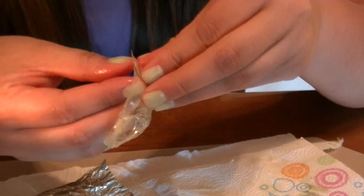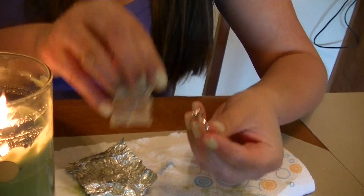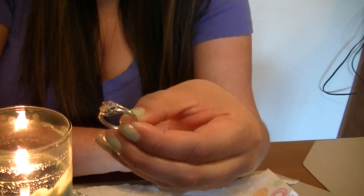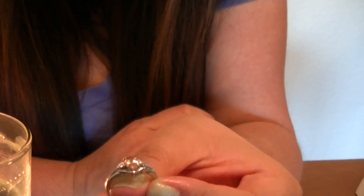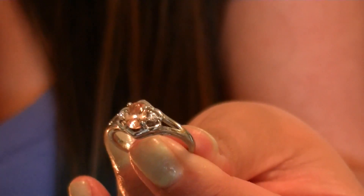Mine is totally different from what Pitsa got. I can barely open this — it's so slippery. My ring has like an orange stone; I'd call it citron, and it's got two little diamonds around it. Diamond candles range from ten dollars to five thousand dollars. I don't see an engraving or anything.